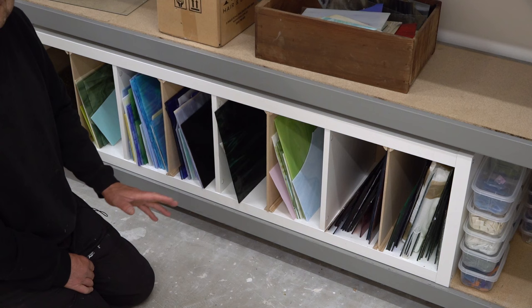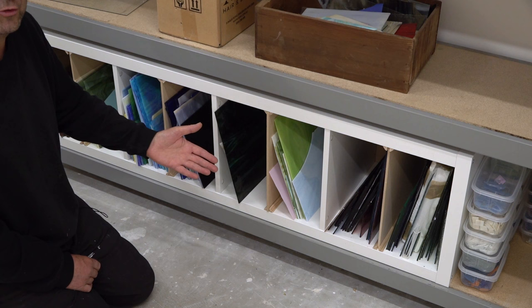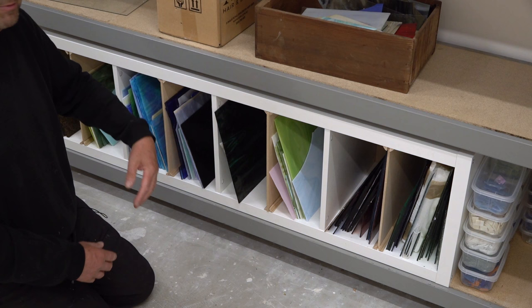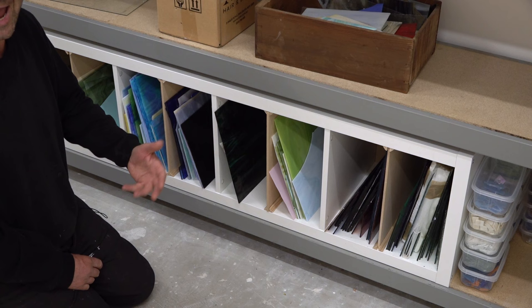I hope this video has helped you and you've taken something away from it. I'm not recommending you do this or suggesting you go to IKEA and buy one of these cabinets — I'm just showing what I have done because many people have been asking what they can do with their stained glass and how to store it. If you have any comments, put them in the comments section below, and perhaps also add what you use to store your glass — your comments will help many other people thinking about how to store their stained glass.